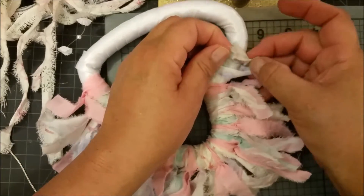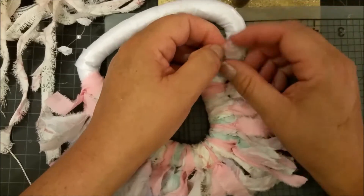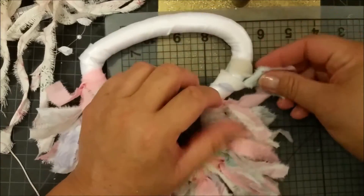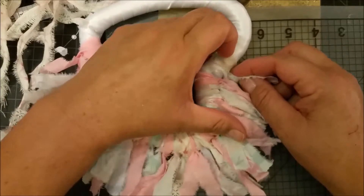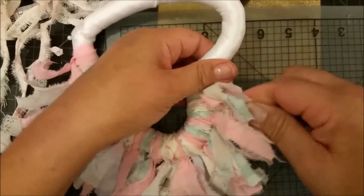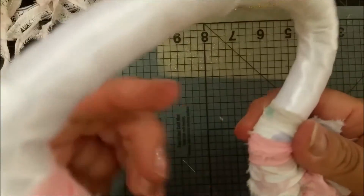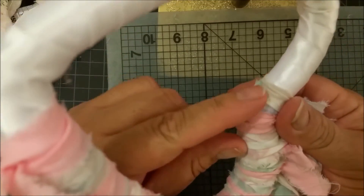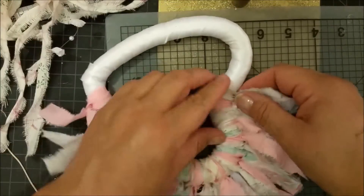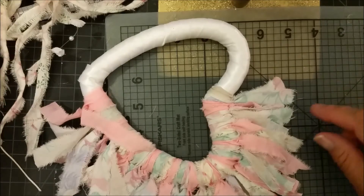Before you tighten it, place it over on this side, and then before you tighten it — because it's kind of strange to work in here — kind of push it over and then tighten it up. It is okay if a little bit of the other shows, because we're going to be putting an embellishment on there. So that's pretty much how I do it, and I do need this one next.